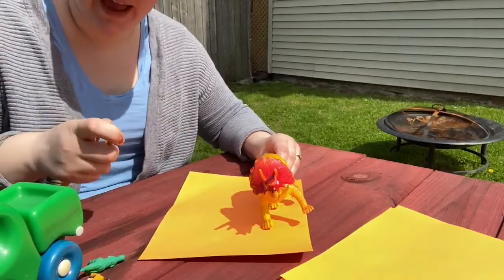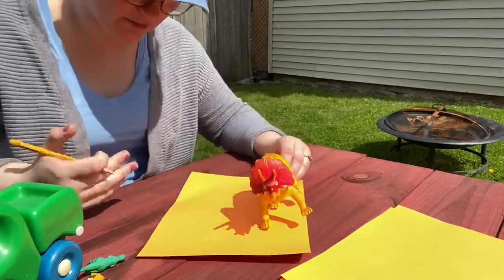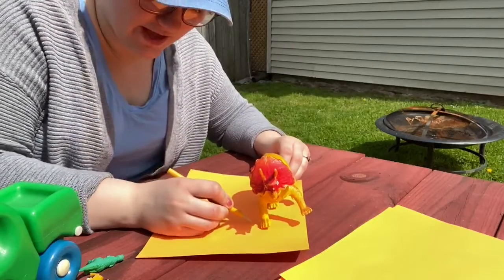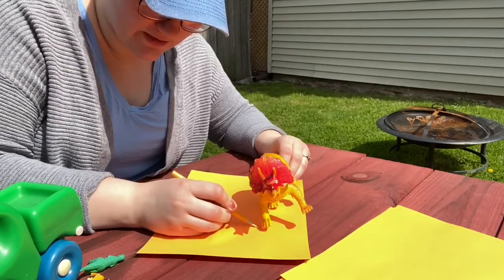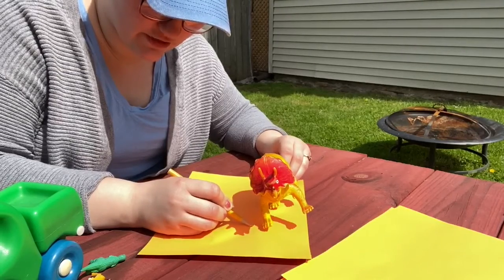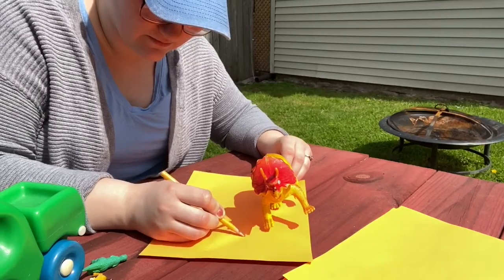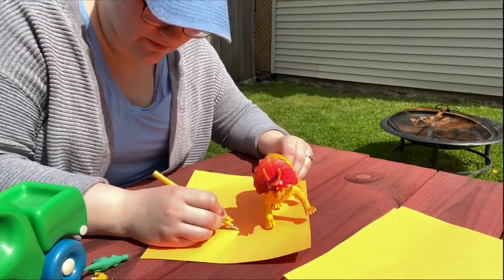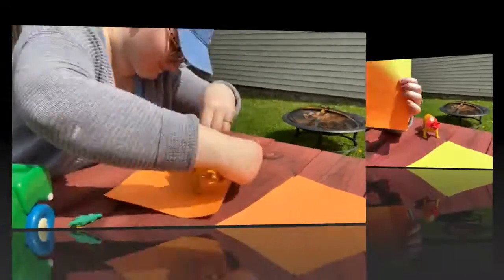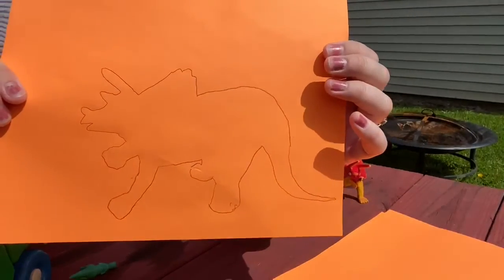So once you have the angle that you want to trace, I'm going to hold mine up a little bit — you're just going to take your pencil and start tracing the outline. It's really easy to do. Pretty much anybody could do this. Oh, this is going to look so cool. And now you can see I have my triceratops all traced.